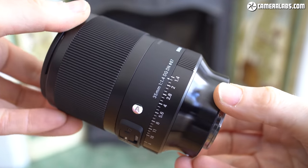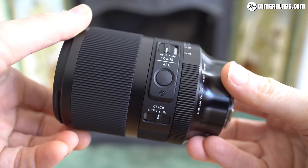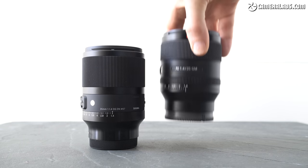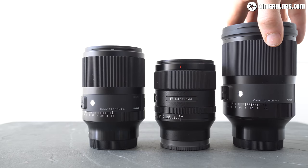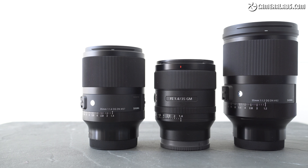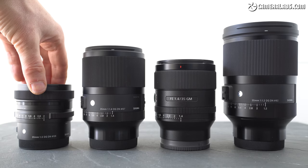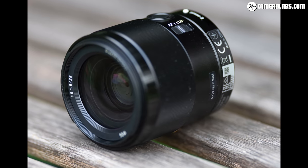Measuring 76 by 110mm and weighing 645g, Sigma's mirrorless 35mm f1.4 is actually 16mm longer and 20g heavier than the previous DSLR version. That said, compared to the DSLR version with its built-in E-mount adapter, the new lens becomes 10mm shorter and 110g lighter. Sony's 35mm f1.4 G Master is 14mm shorter than the new Sigma and 120g lighter. The undisputed heavyweight is the Sigma 35 f1.2 at 88×136mm and around 1090g, while the Sigma 35 f2 is much smaller at 70×65mm and roughly 325g.